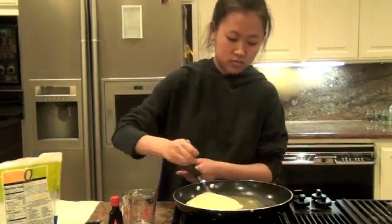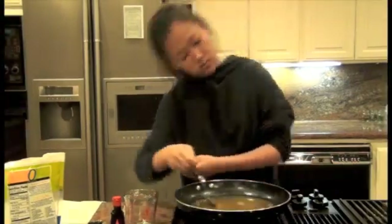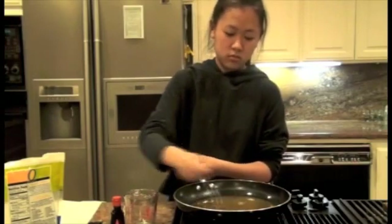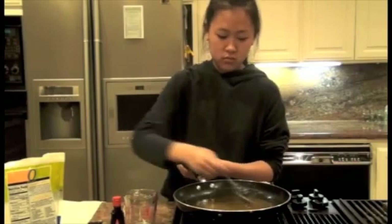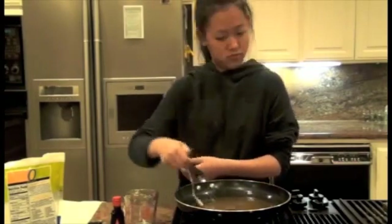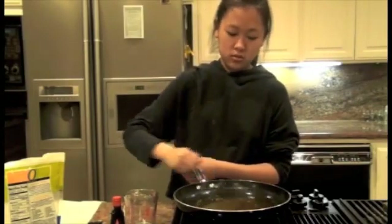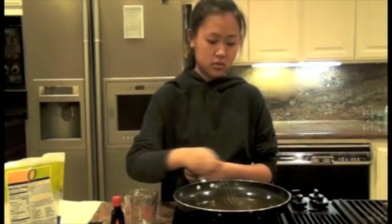And begin to stir constantly. Here you are making a solution where the sugar is the solute and water is the solvent. At room temperature, this is the amount that the water can take. When you heat the solution, you are increasing the temperature of it. This also increases the amount of sugar that the solution can hold. With the temperature up, the particles are moving much faster, meaning more of the sugar will be dissolved at this temperature.